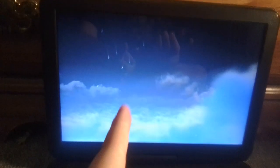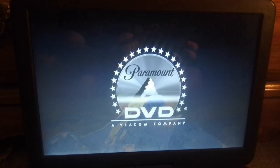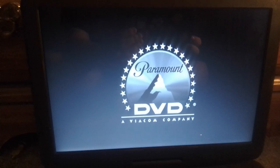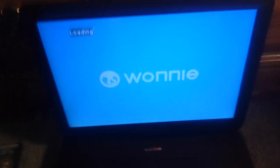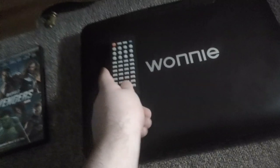And there it is — the Paramount DVD logo, right there. Sorry if you can barely hear it. I just wanted to use the buttons because I didn't feel like using the remote.